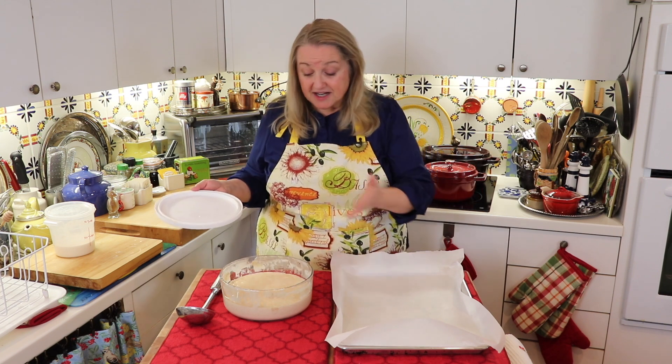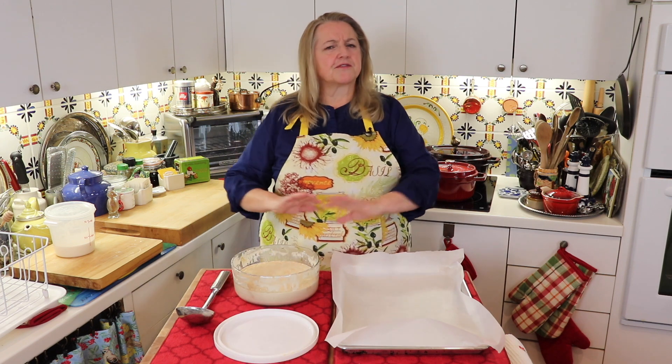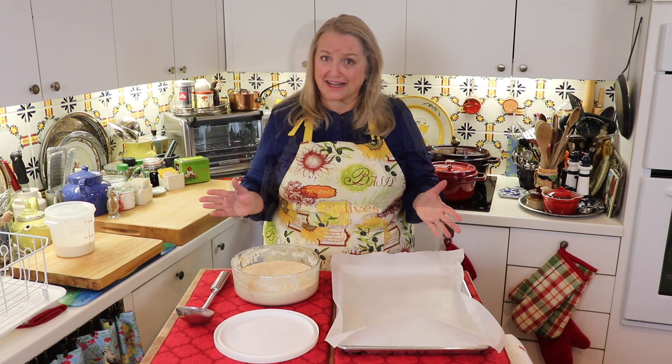What we're going to dehydrate is a sourdough starter. This is great to have on hand because if for any reason your sourdough starter fails you and you have some that's dehydrated, you can simply add water to it, start feeding it and get it going again. So it's nice to have as a backup.